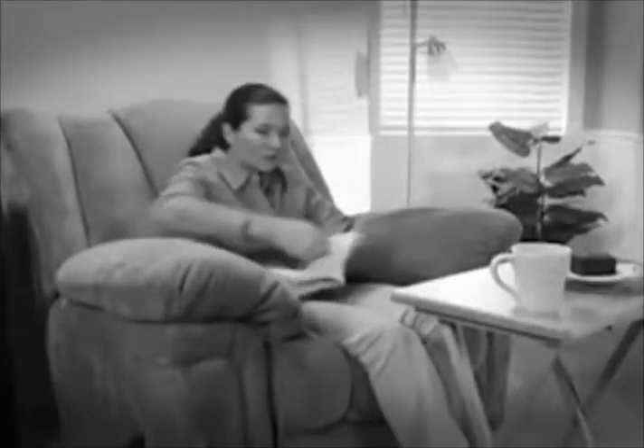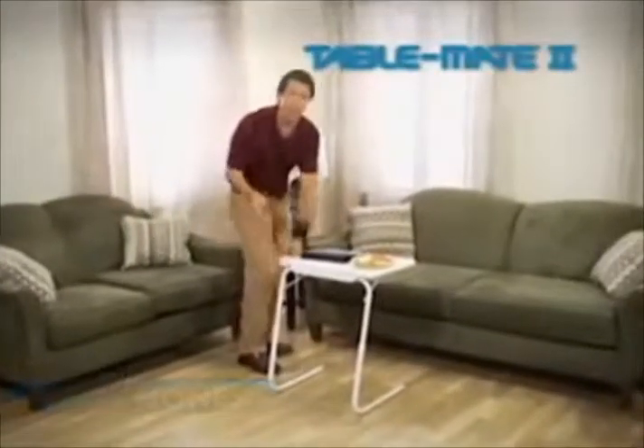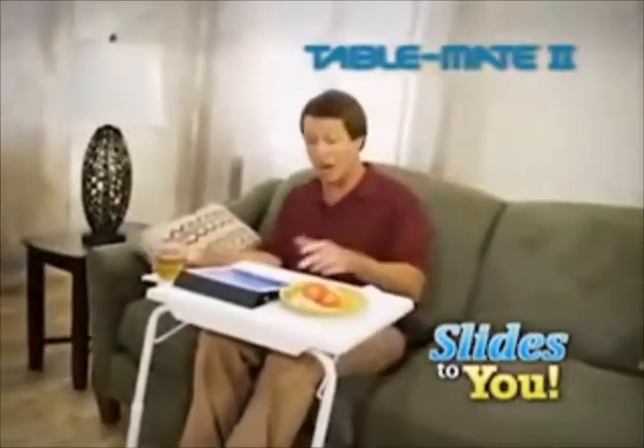When you're not at a table, nothing is stable. Old-fashioned TV trays are okay, but you're always too far away. Hi, I'm David Jones with the TableMate, the transformable table that slides to you, making everything you do more comfortable.